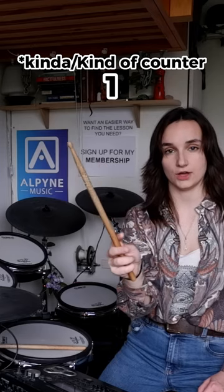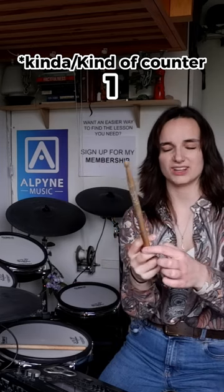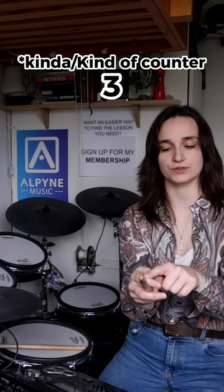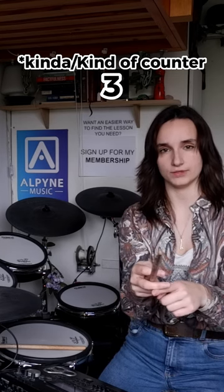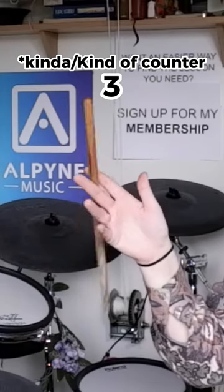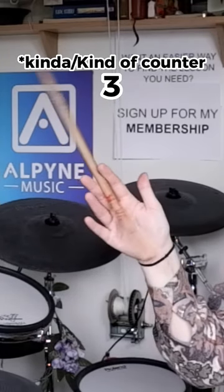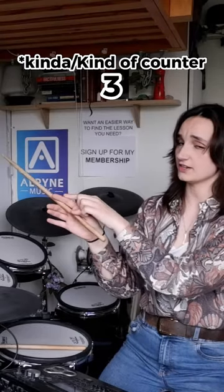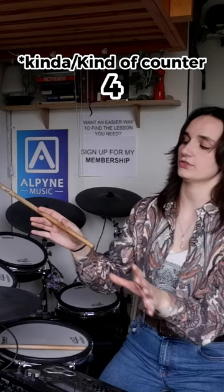You're going to move your index finger over the top and pinch it between the middle section of your index finger and the middle section of your middle finger. Hold the middle finger rigid and allow the index finger to do the work. As long as this finger is straight and this finger allows the stick to move, you're in the right territory.